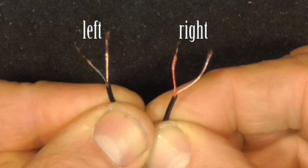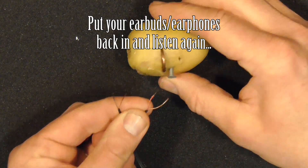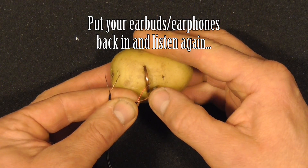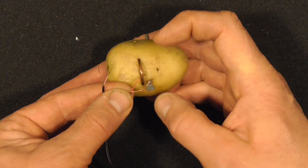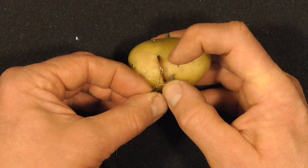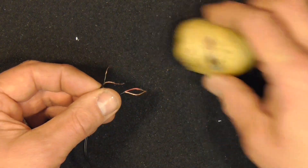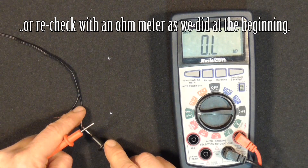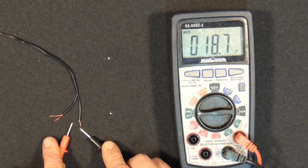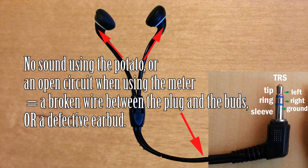Here we have the typical colored wires — that being two copper grounds, the green left and the red right. Let's check the buds again. Put them in your ears and listen. Here we'll check with the ohmmeter the same way. If either of these methods shows one or both as being an open circuit, that means we have a problem further up the wire, or possibly that one of the earbuds or both are damaged or defective.